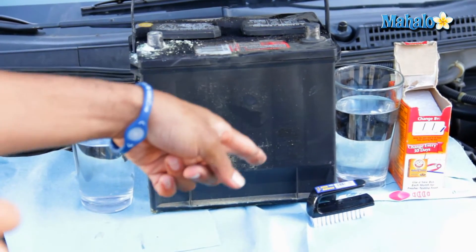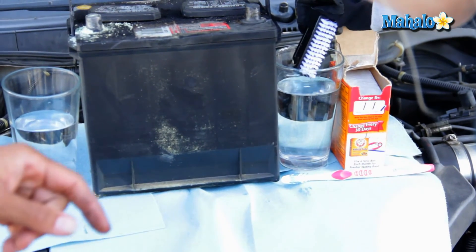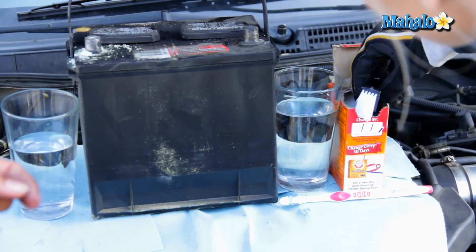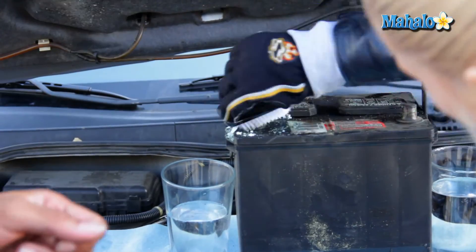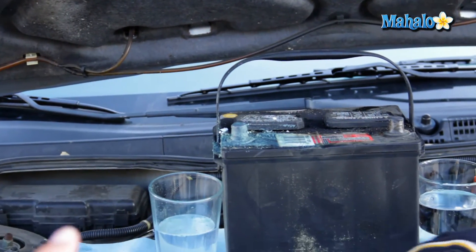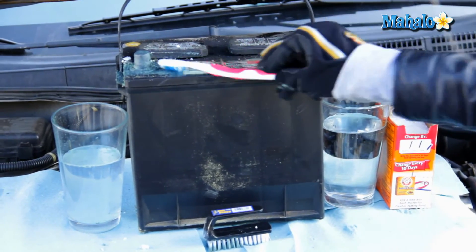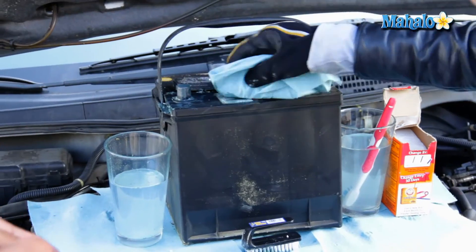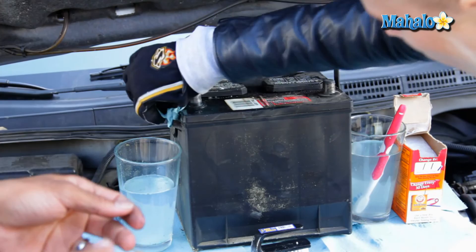So we'll take a bristle brush, go ahead and grab that brush, and then soak it in your water. And you want to dip that in your baking soda — you want to cover the bristles pretty well. And then brush the terminal. Now what you'll do is take your other brush, dip that in the water, and then kind of clean that off of there. Now when you're all done with cleaning and rinsing, you just want to take your ordinary shop towel and clean off the terminals and any of the excess baking soda.